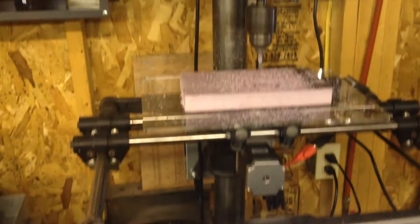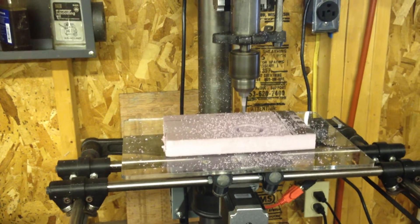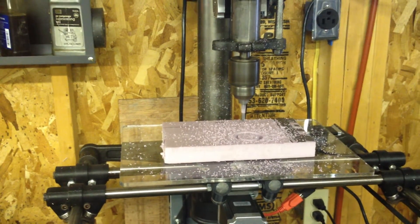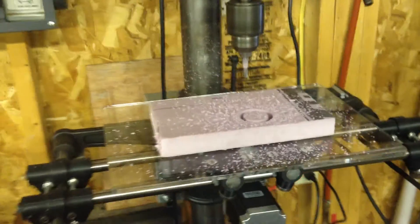Alright, I've got Mach 3 here running my drill press router and I'm going to go ahead and start the process here — get it a little closer.